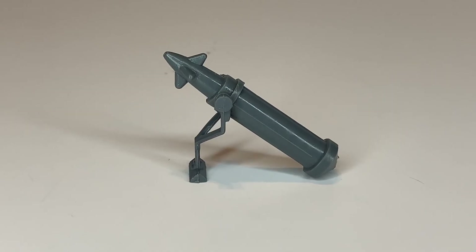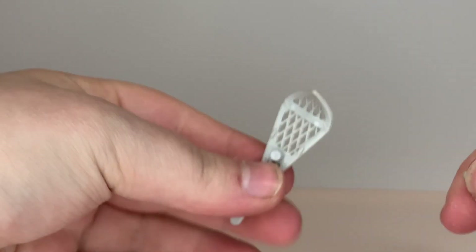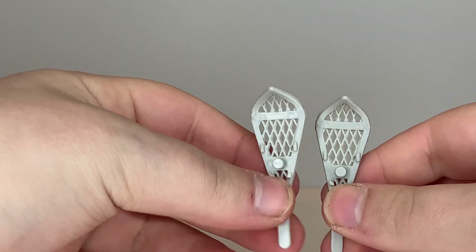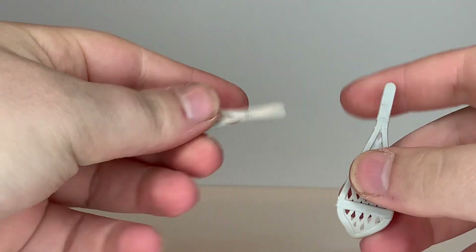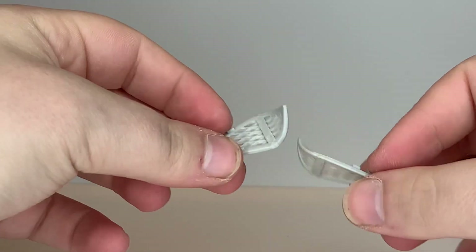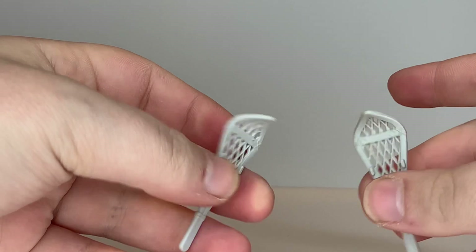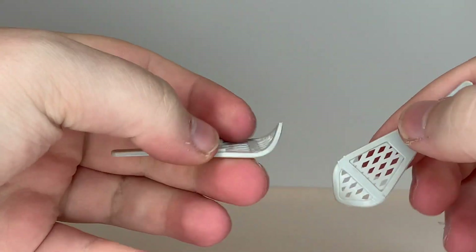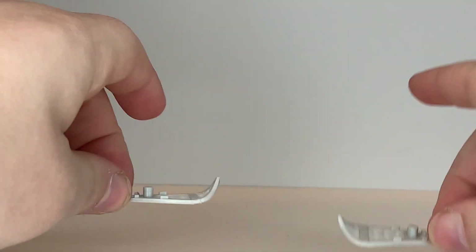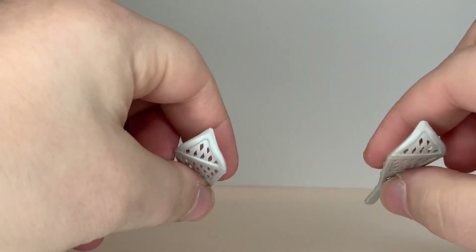The bipod can be folded out so the mortar can be placed on the ground. You can have the figure kneel down beside it, which is a cool way to display this piece. He also comes with two snowshoes, and I have a few extra sets of these. They were cool to use with other Arctic figures because in an Arctic environment you need snowshoes — otherwise you'd tire yourself out trying to walk through deep snow, as snowshoes displace your weight.